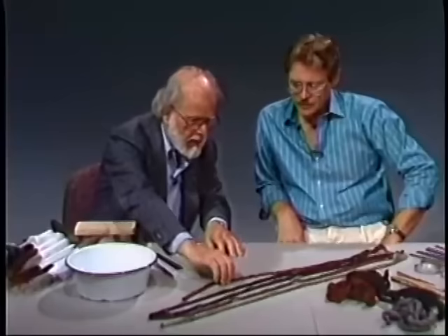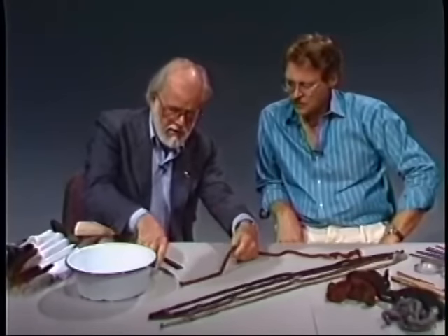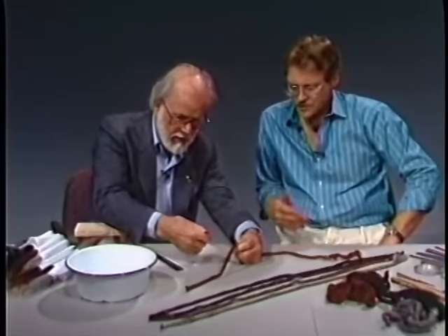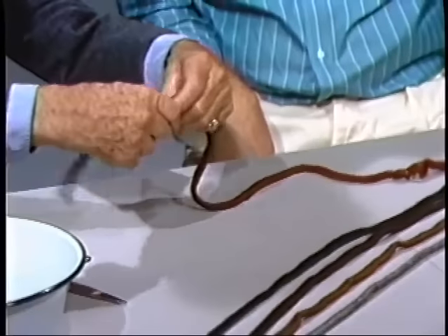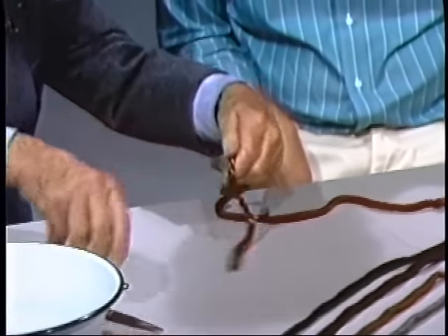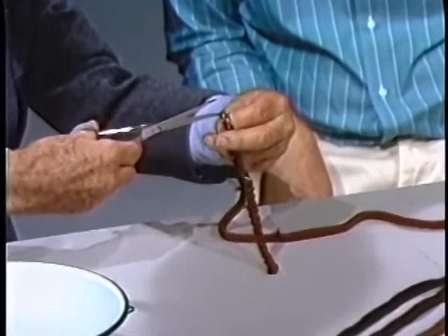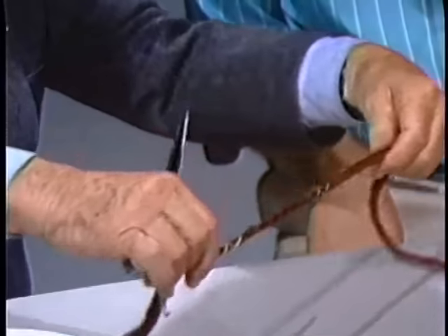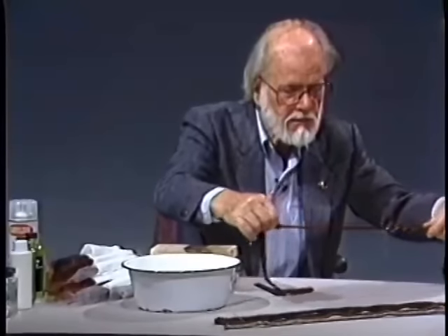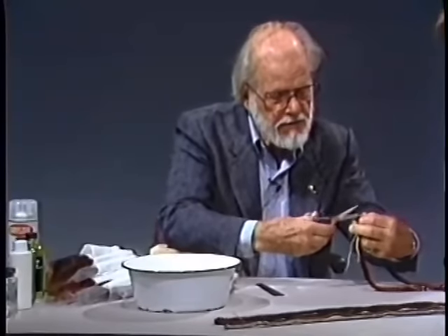I'd like to show you a way we prepare this hair. I'm going to cut this in half so that you'll get an idea — we'll use the whole thing. Then you pull it out, and you see these little strings in here. You cut those strings and pull it out some more and cut more strings. That's the way they pack it to ship it to you.